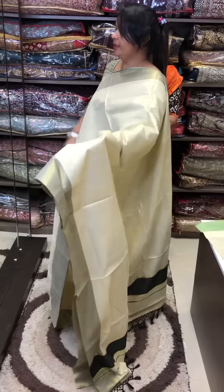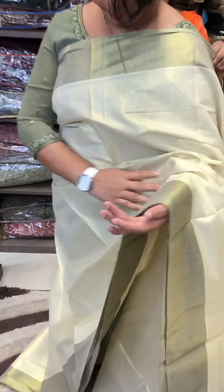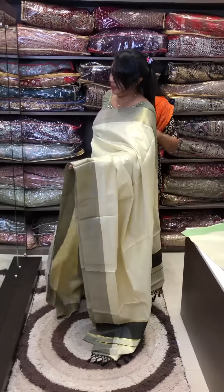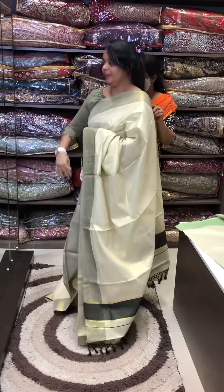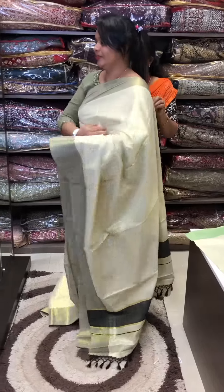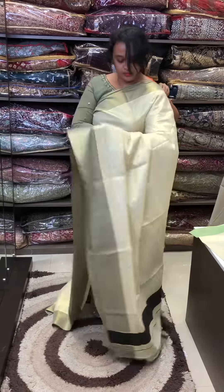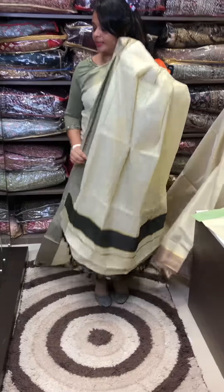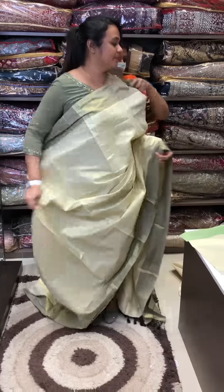Black with contrast borders. Colors available include black, pink, bright yellow, brown, and red.